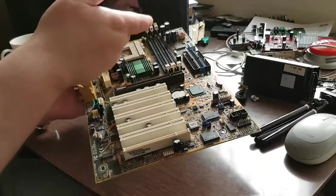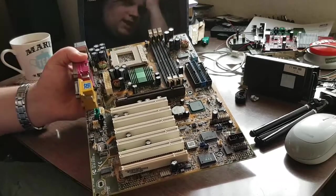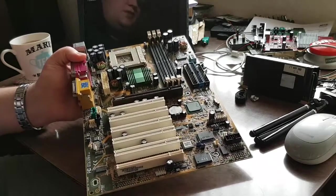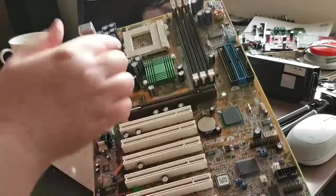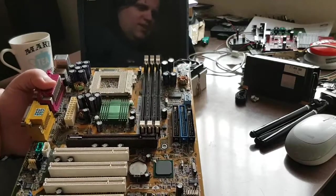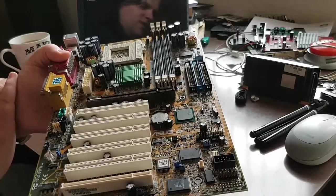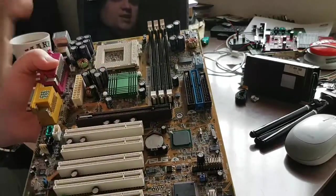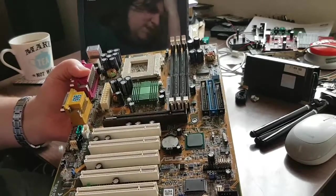That means I can actually run processors with the front side bus clock speed and its actual clocks in the multiplier at what they were intended to be run at. This is a Socket 370 board. The ECS board had a Socket 370 CPU socket, but that was really only for Celerons, or it would take the Slot 1 Pentium 3, Pentium 2 or Celeron processors. Whereas this one is just a Socket 370, and according to the paperwork around this board, it will take Pentium 3 processors - at least it better bloody do anyway.